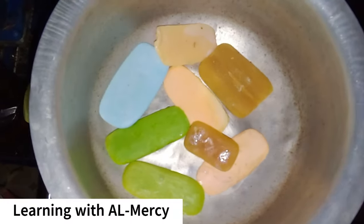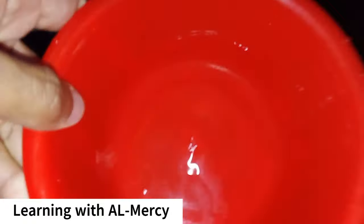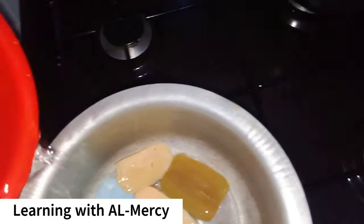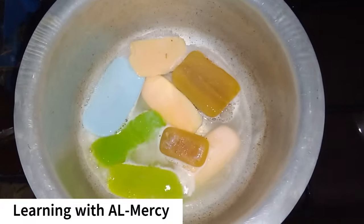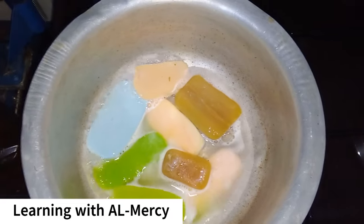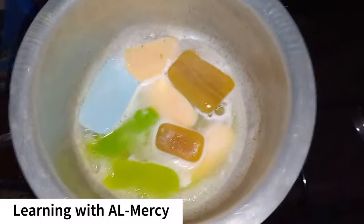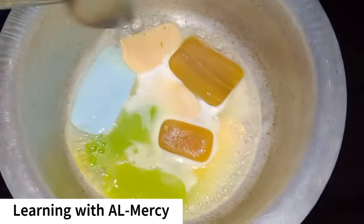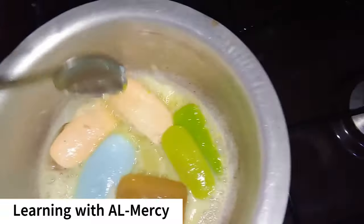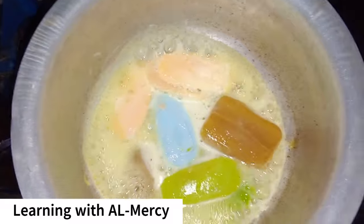Did you know that you could turn leftover bathing soap into a brand new bar of soap? It's a simple and eco-friendly way to reduce waste and get the most out of any remaining soap. Today I'm taking you on a challenge of turning leftover bathing soap pieces into a brand new bar of soap.